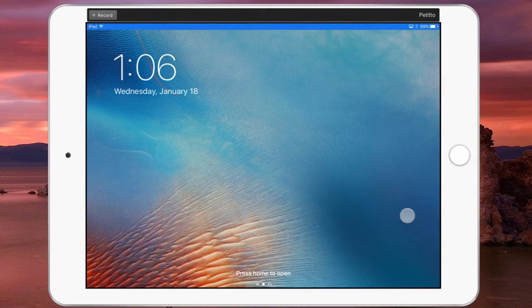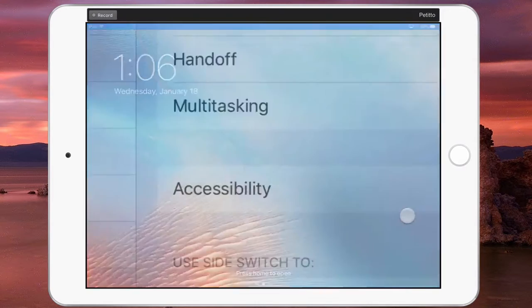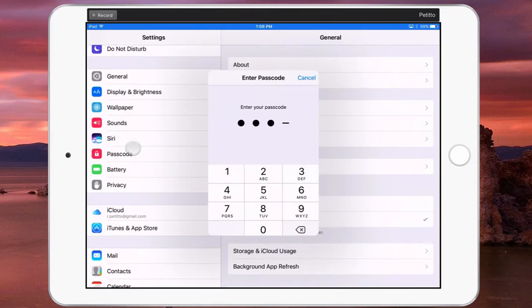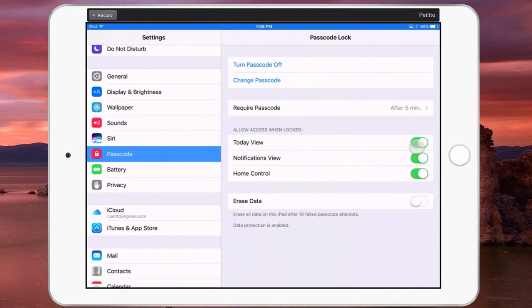If I want to turn those features off, all I have to do is go back into Passcode here, type in my passcode to verify, and I can toggle those options off.